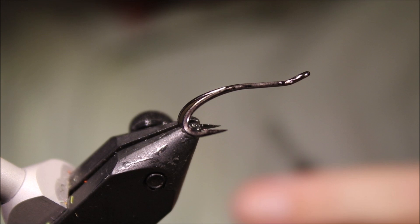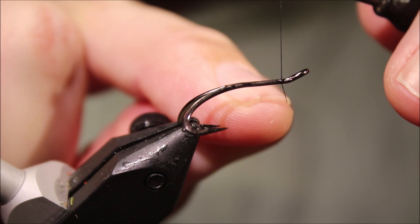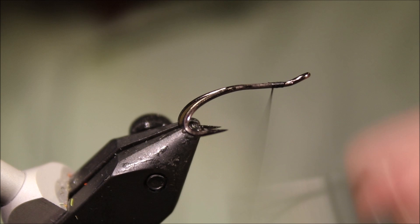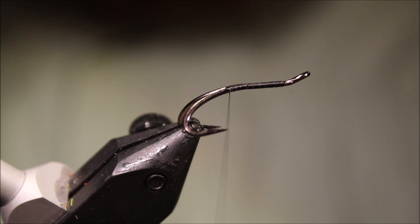So I've hooked my vise — this is a Patriot 12 — and I'm going to start some black thread, this is 8-0 unit. I like to leave just about a millimetre gap in front of the thread, and that's my measure for where the fly has to end. With these up-eye hooks it's important not to rush the eye so you can get a good seating with your turle knot.